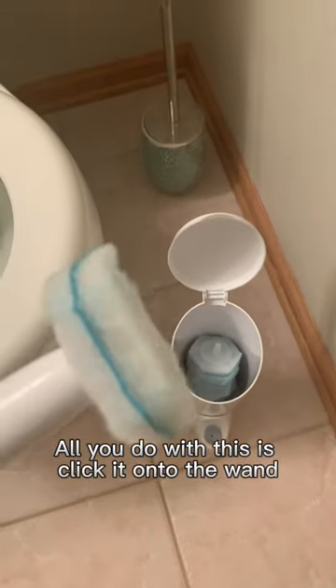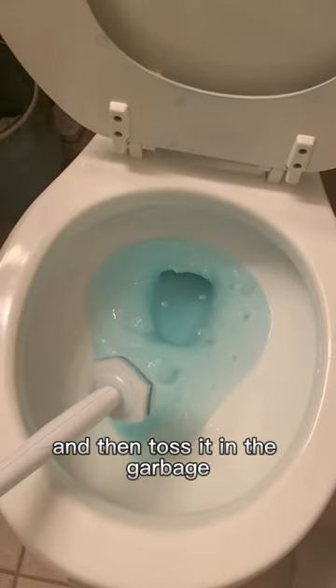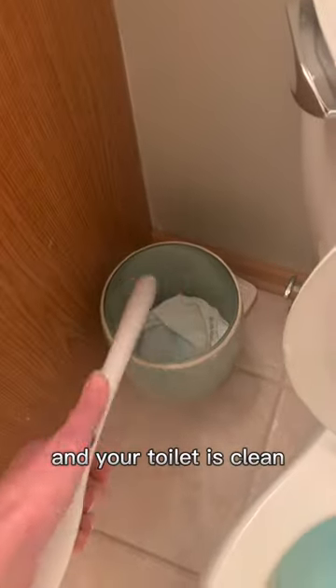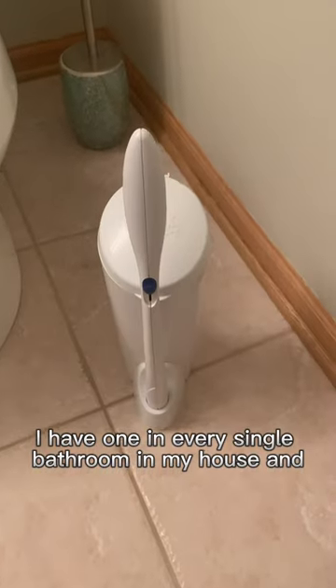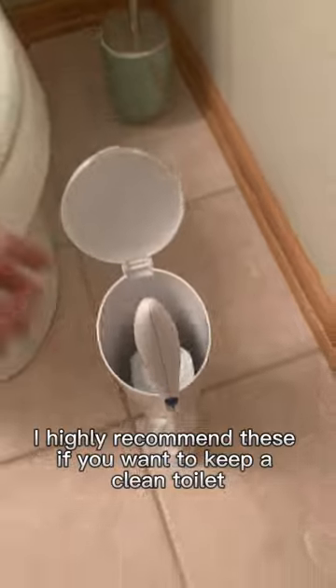All you do with this is click it onto the wand, swish it around your toilet, and then toss it in the garbage. And your toilet is clean. I have one in every single bathroom in my house, and I highly recommend these if you want to keep a clean toilet.